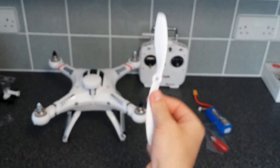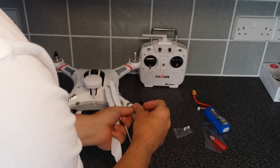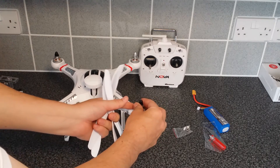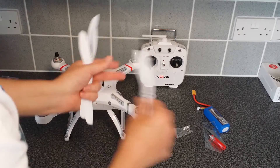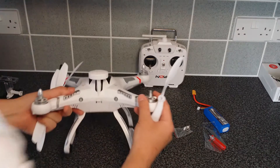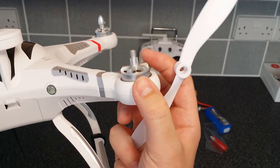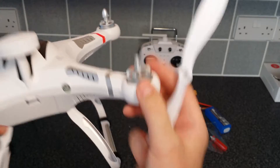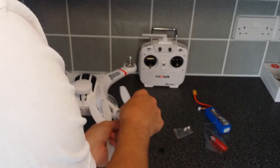Undo the nut — this is opposite threading so loosening it actually tightens it, because they're self-tightening. Put that in — there's a little key, like a flat surface, so it locks in. Line that up and make sure the directional arrows are pointing upwards.